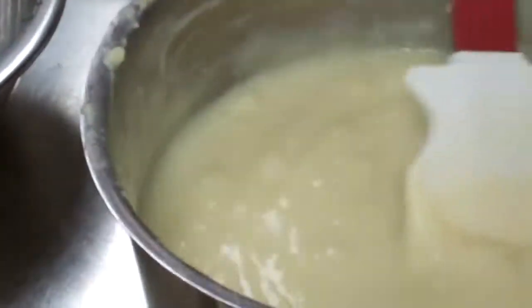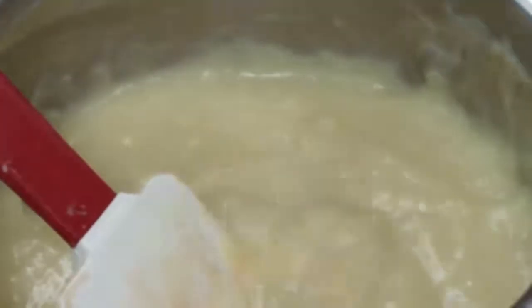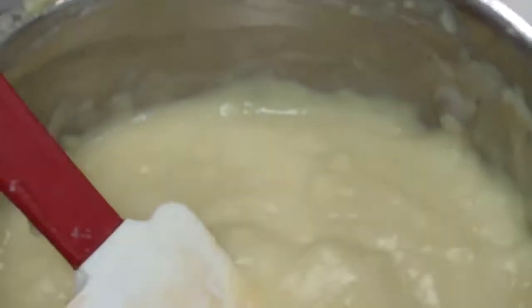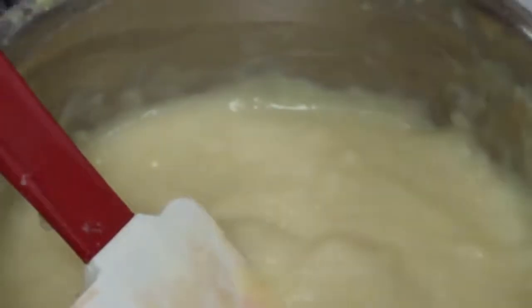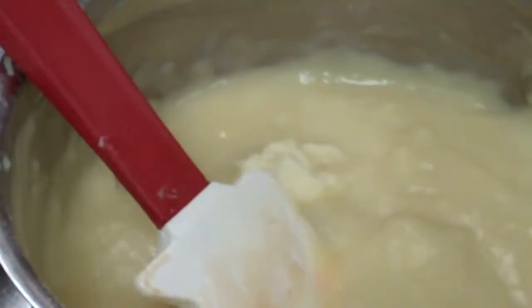At this point we are going to add our vanilla. You always add vanilla — or any extract such as almond — at the end, otherwise the extract cooks off very quickly. This is going to give a very nice flavor. We are also going to add some butter. If you were making vanilla cream pie, you would be done after adding the butter — this would be your vanilla cream pie filling.